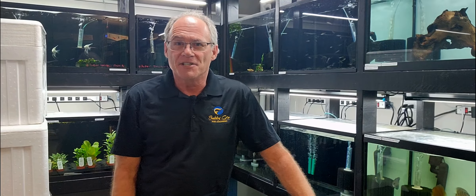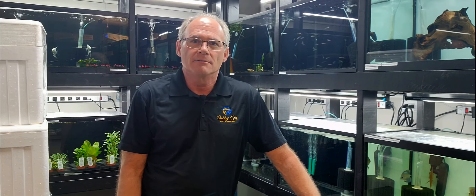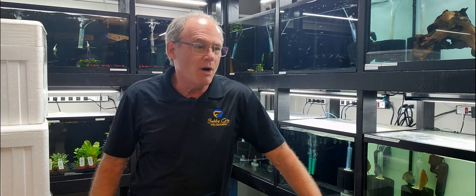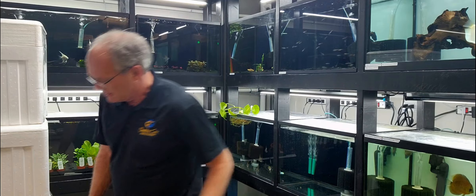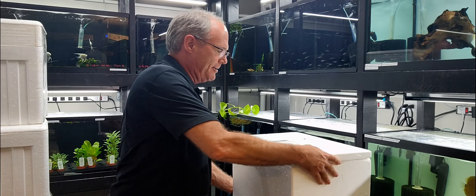Hey guys, it's been a long time since we did an unboxing video. We've got some fish in here — there are five boxes, and we have quite a few more coming in later today, but I've got time to shoot a quick little video. We can start here.